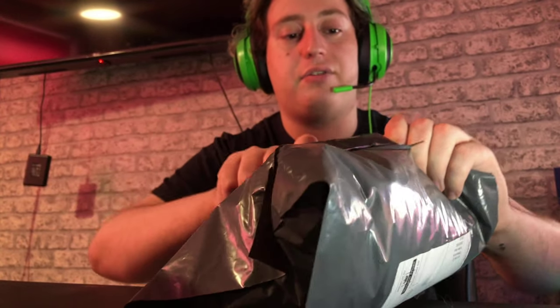Anyway, guys, welcome back to another video. In this video I'm going to be doing another shaker unboxing. I thought I would do it on camera for you guys to see, so let's get right into this, shall we? I only ordered this one yesterday off eBay.